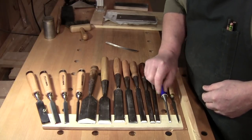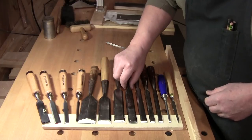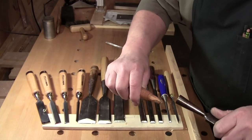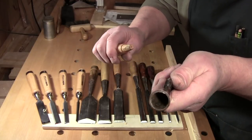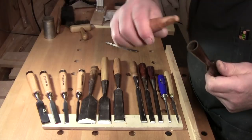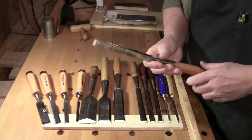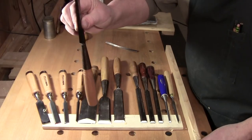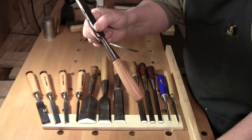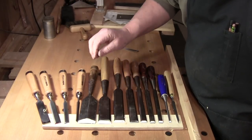All of these are what we call socket chisels because the handles fit into sockets. It's like mortise and tenon — it's woodworking. The pros and cons of that: if you hang your chisels on a magnetic rack, the handles can dry out and fall out during the winter or your dry season, whatever that is.